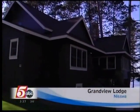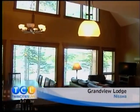Hey, if you'll remember, Emily discovered Grandview Lodge in Nisswa last summer. She's not stopped talking about it. If you're from Minnesota, this is the greatest place.